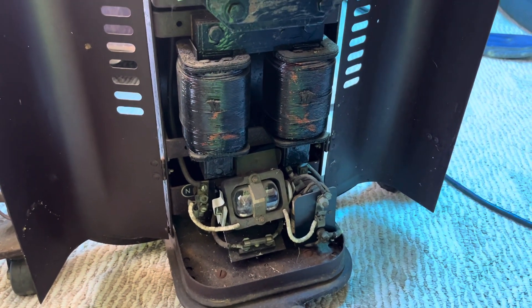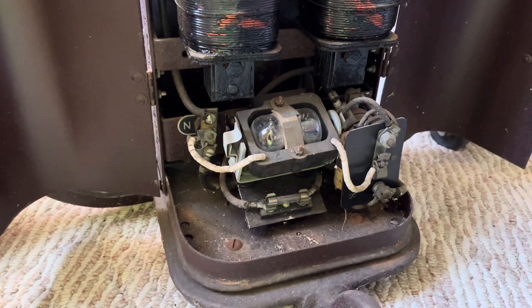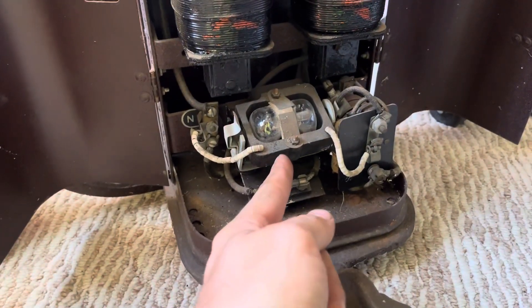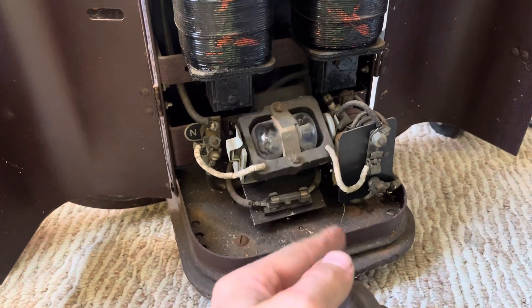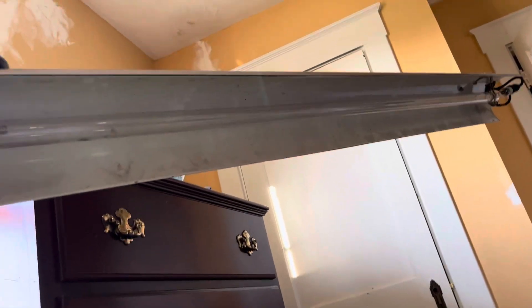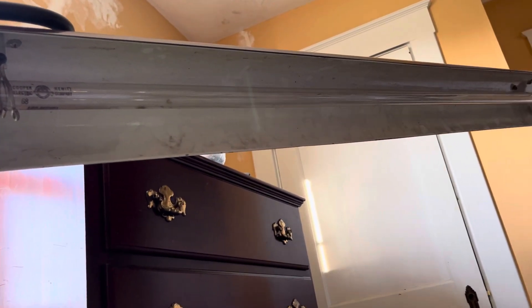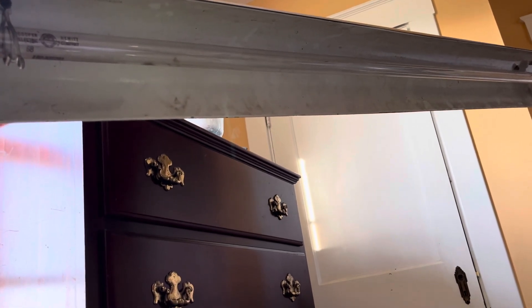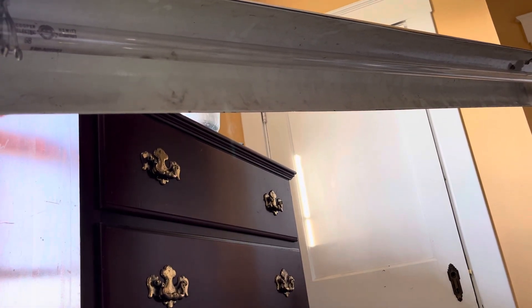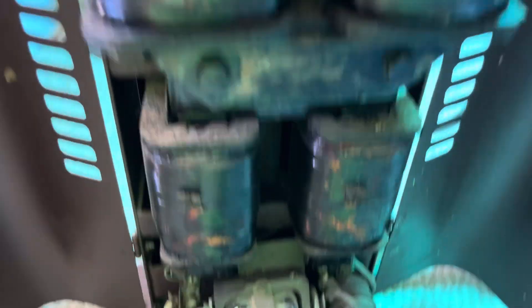Okay, well normally it doesn't start that fast. We'll turn it off... still haven't gotten that adjustment right. Oh gosh - I guess the voltage regulator up the street kicked on. There we go - it's not too terribly loud. Sounds just like an RF ballast.